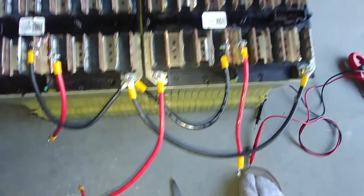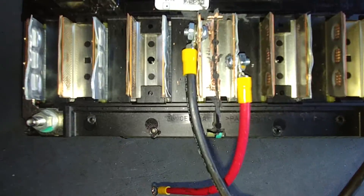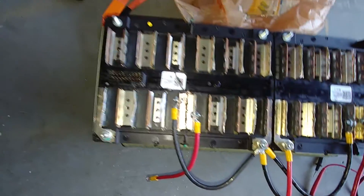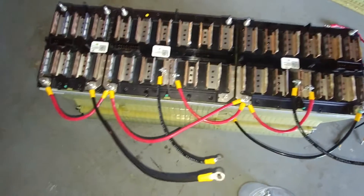That's my whole wire configuration here. I'm using 8-gauge wire to do my bridge across. That's my project I've been working on all day today on the Chevy Volt battery.